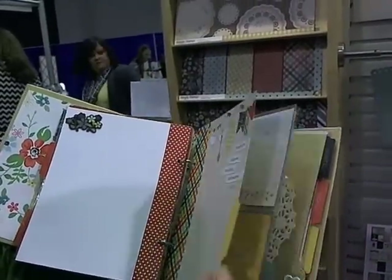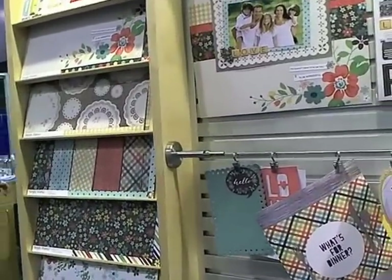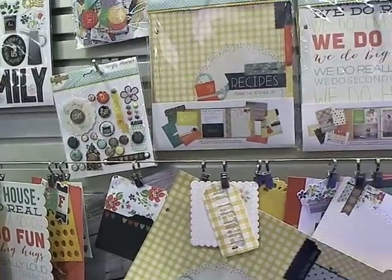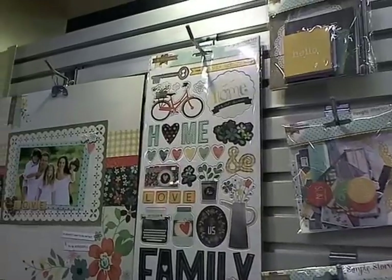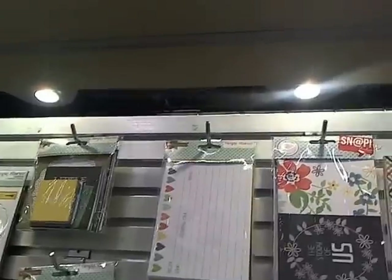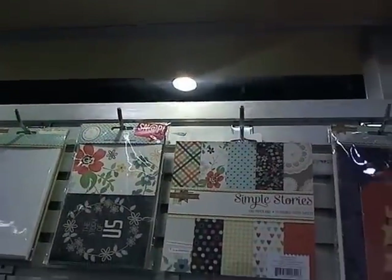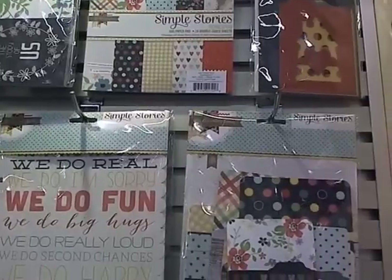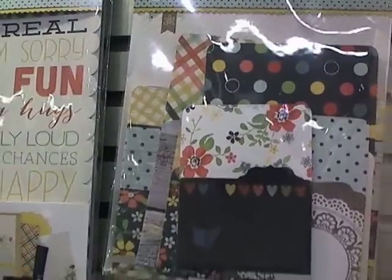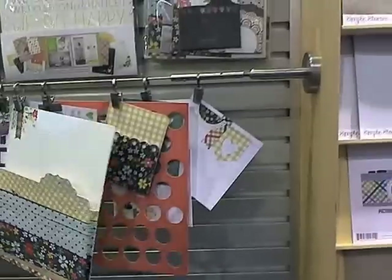This whole collection has some really fun elements that go with it — there's chipboard dies, ephemera, and of course most lines are now coming out with 4x6 and 3x4 cards for those who like doing the pocket stuff. Here's some pockets that are super cute as well. It's a really cute, cute, cute line.